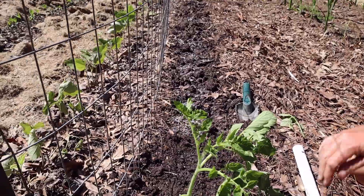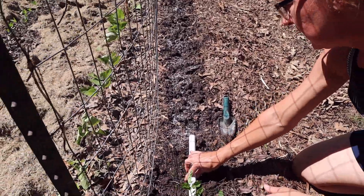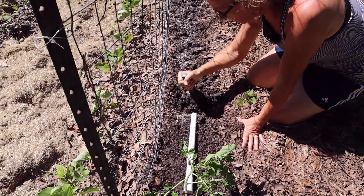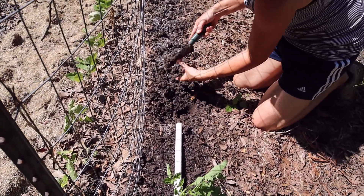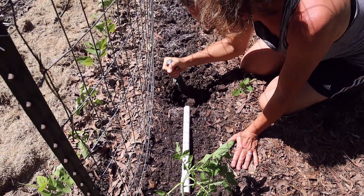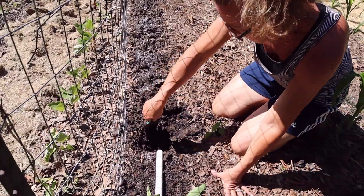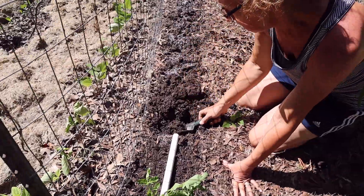This stick is 16 inches long, so we're planting them 16 inches apart — just put it down and dig the next hole. The dirt is still good and moist, so we'll just water them in well after we get them all planted. If it were really dry we'd flood the holes first, but this dirt is really moist. We'll go through and plant all of these and then come back and show you what the row looks like when we're done.